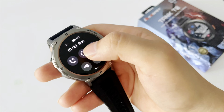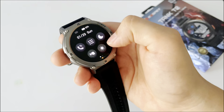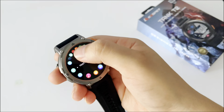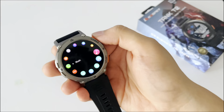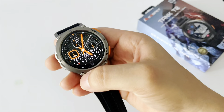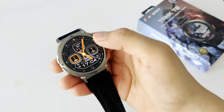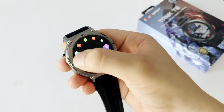For example, the menu style — we can change it. As you can see, this watch comes with three types of menu style. If you press from bottom to top you will find your notifications, and if you press from left to right we will find the main menu.